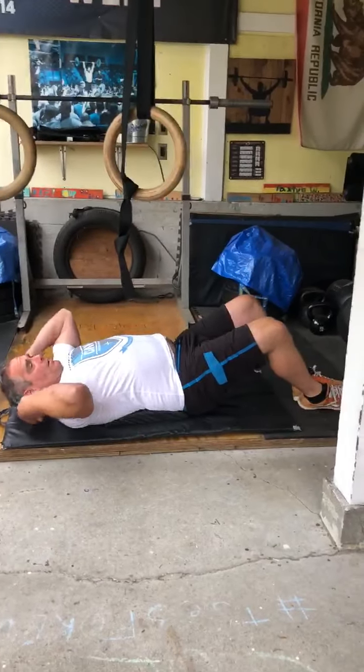If you want, you can do good mornings instead of supermans — bar on your back, tight core, knees slightly bent, down and up, maintaining a flat back the whole time. So good mornings as an option instead of supermans. Either way, go out, pace yourself, and have a good time. See you later.